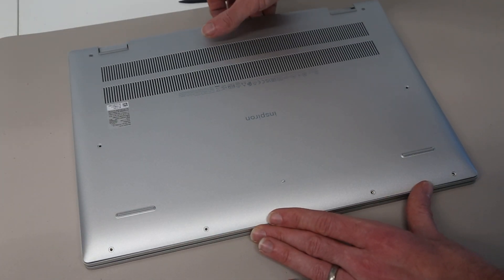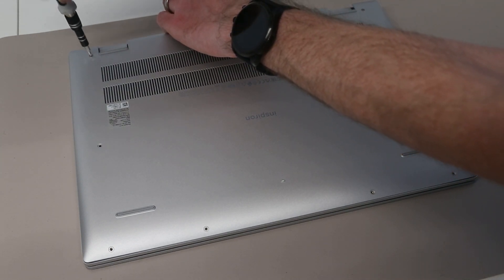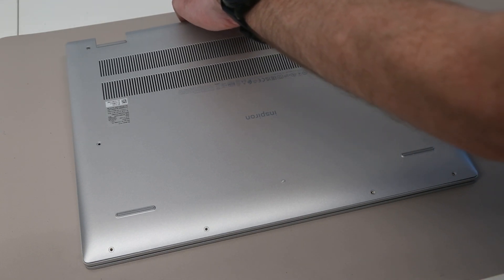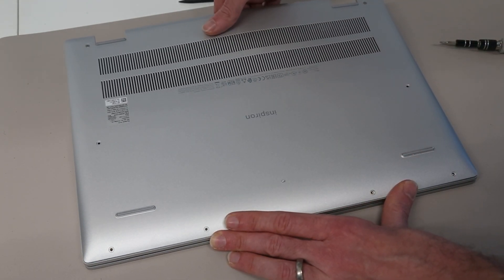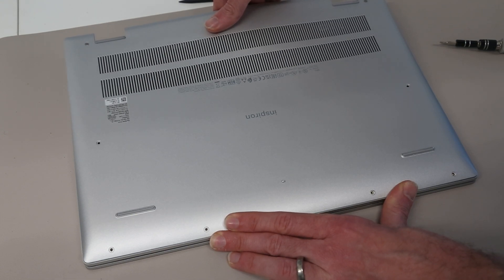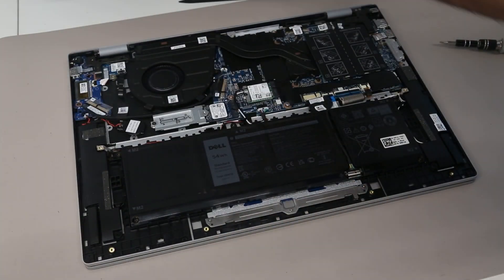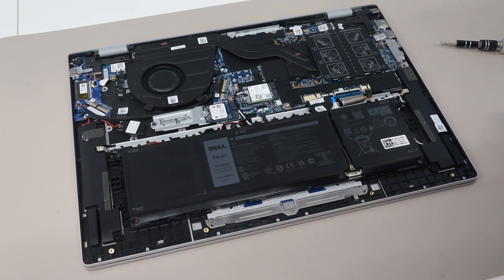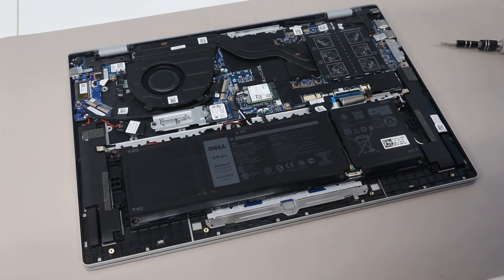With all the clips released we're then going to just pull lightly on the base. There is a clip in the center as well, so we just need to pull the base up to release that, and the panel will then lift off.